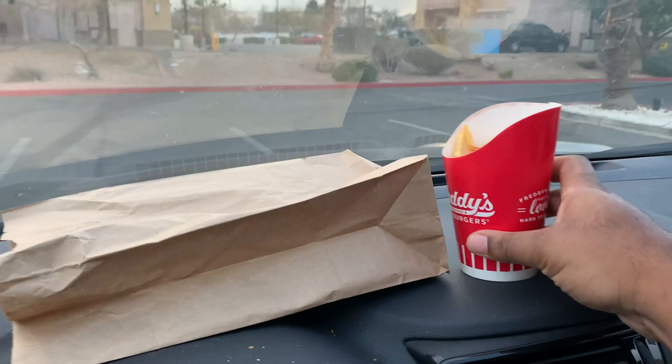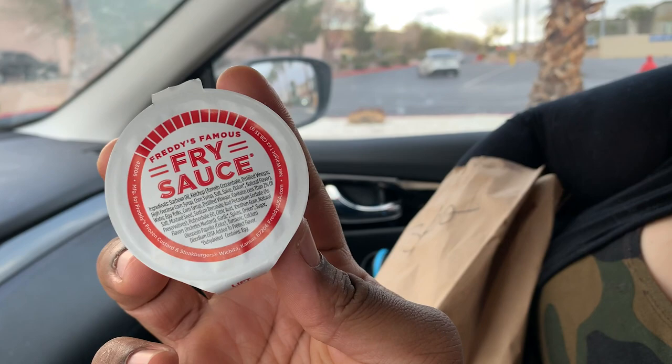Here's their Freddy's fry sauce. So we're going to try that Freddy's fry sauce — this has got to be good. What else do we get? Ready? I'm ready — that's what I'm talking about!